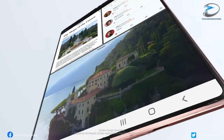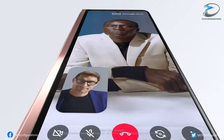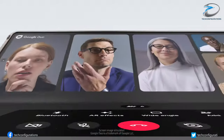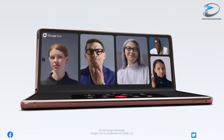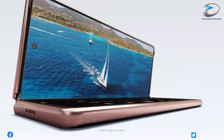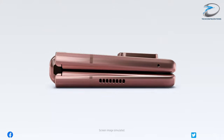The key takeaway from this new leak is that Samsung is bringing S Pen technology to the Galaxy Z Fold 3. So those who want a larger display but still want the luxury of the S Pen can opt for the upcoming Galaxy Z Fold 3, since it would be a smartphone with a large display along with all the capabilities of the Note series.